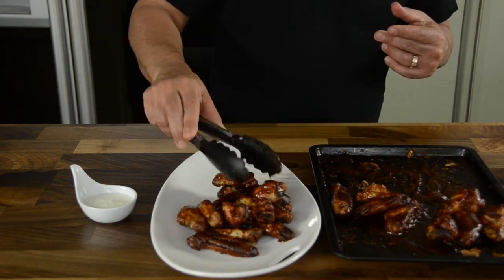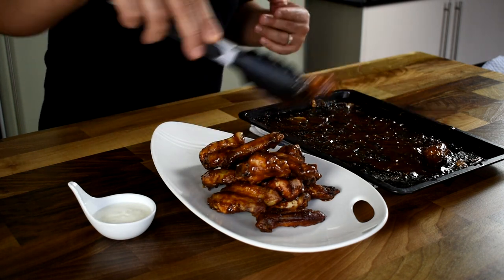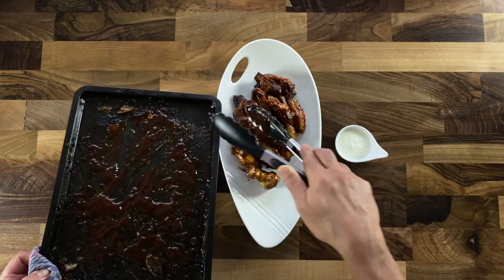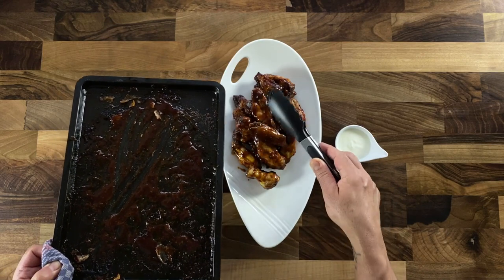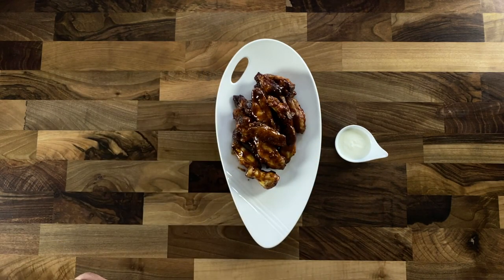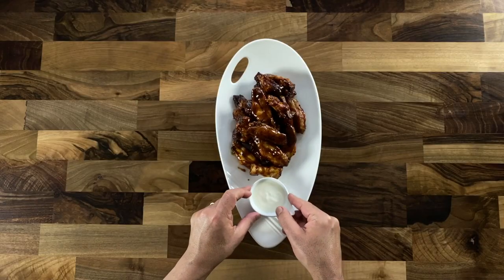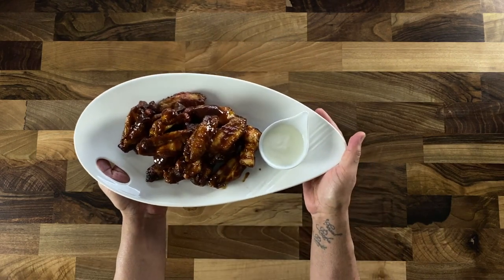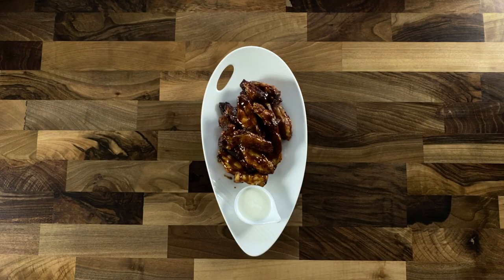These are best eaten with your fingers. For me the best accompaniment is a simple cheese sauce. Spoon out every last drop of glaze from the tray and put it onto the chicken wings. The chicken wings are ready to be enjoyed with some cheese sauce. Isn't that gorgeous? I am going to tuck in and enjoy myself. Isn't that incredible? Time to eat and enjoy. Bon appétit!